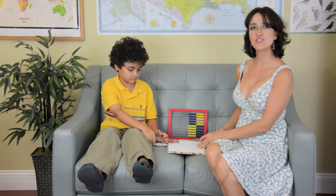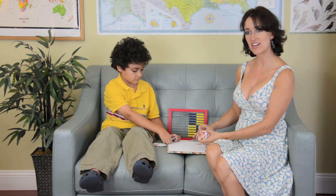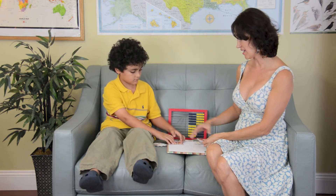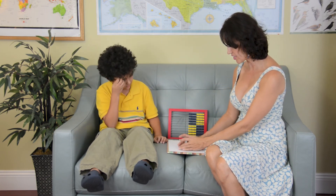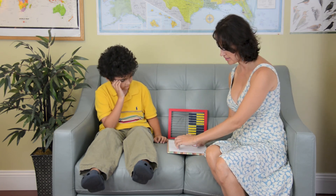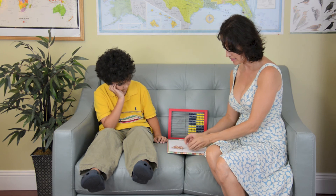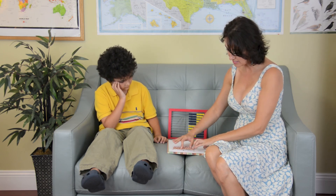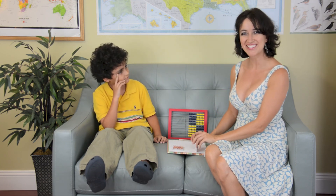So you continue to play like that until all the cards are exhausted. At the end, the person with the most cards wins. To find out who won more quickly, just stack the cards — each person's stack next to each other — and measure them side by side. In this case, my stack is a little bit bigger, so I happen to be the winner.